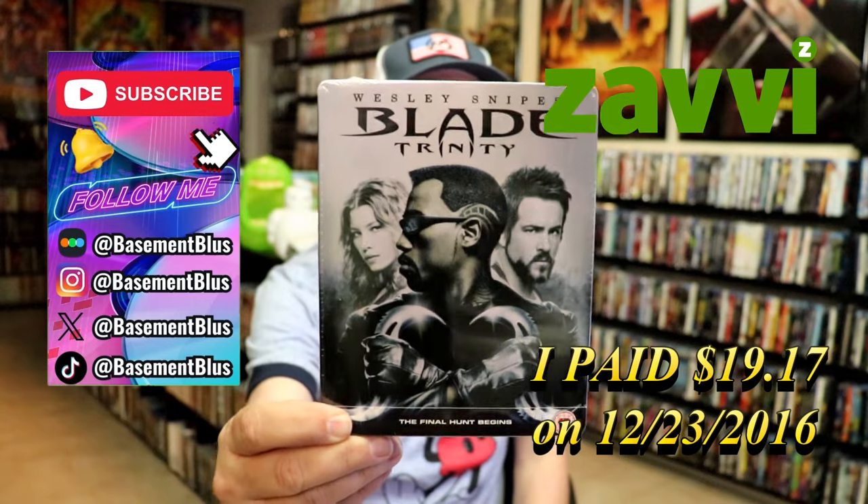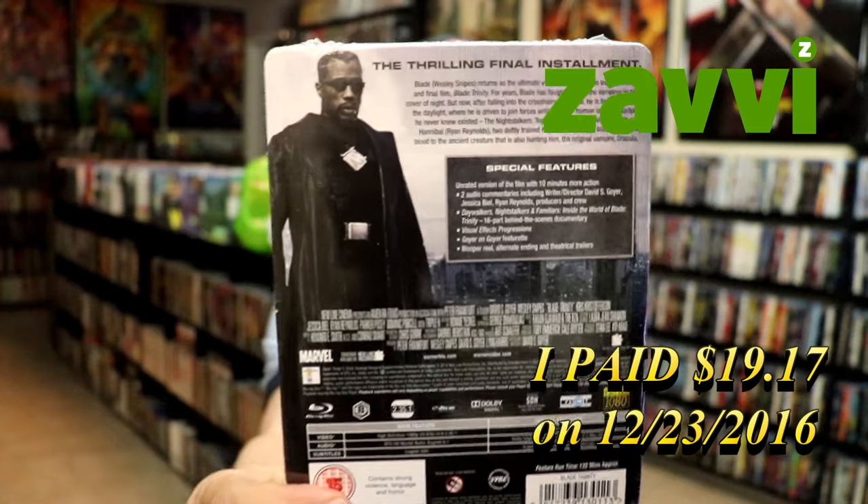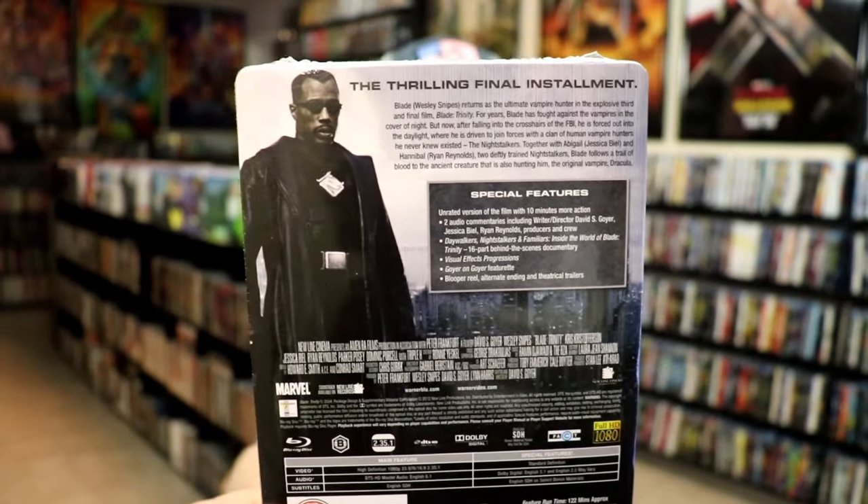Here's the front. And here's the back. If you'd like to read up on it, check out all of these special features — you can go ahead and pause and do so.